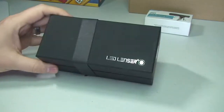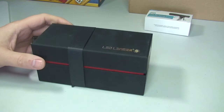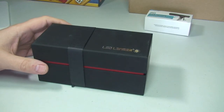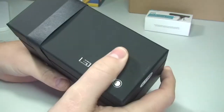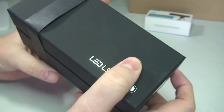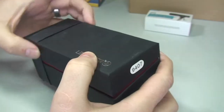So here we have the LED Lenser P7.2 Pro Torch in black, 320 lumen, model 9407 boxed edition. I got this from Amazon on one of their lightning deals. Probably got this for 60% off the retail price, I think it was something like that, because it was a lightning deal.